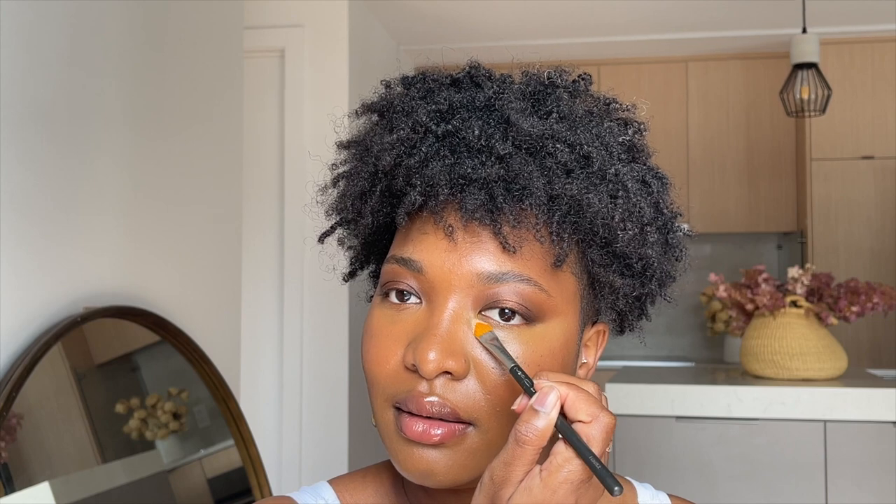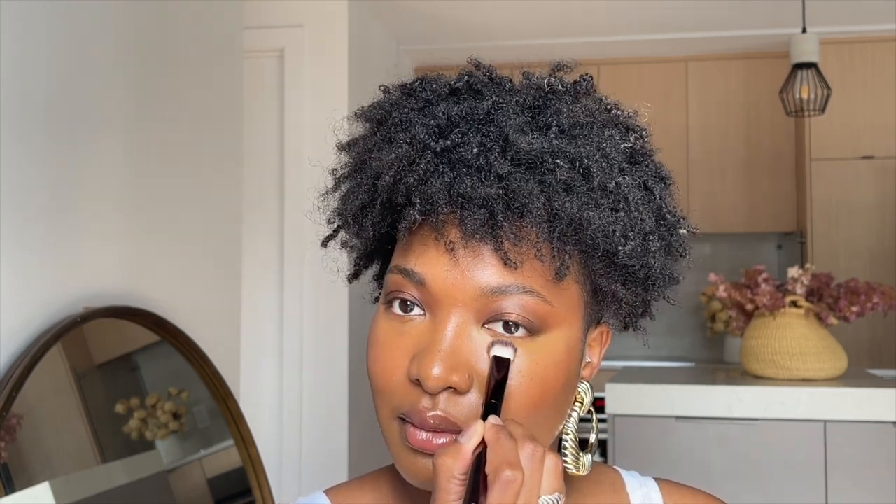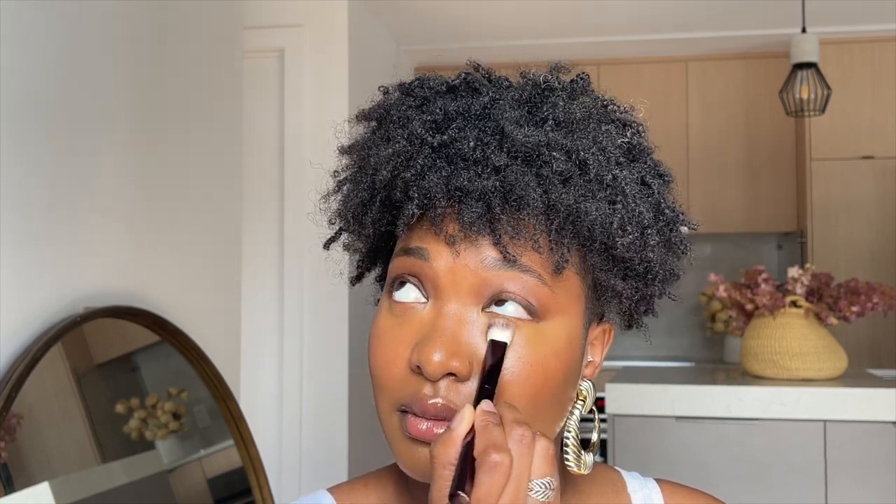Technically I don't need to go in with a second shade, but I want to see how this brush works with layering and using different textures. So I'm going to add a tiny bit of the NARS concealer. I'll take another brush for that because I don't want to put too much — I think this should be enough, and I'll place it right there near my inner corner.